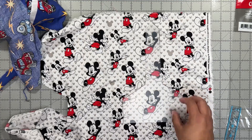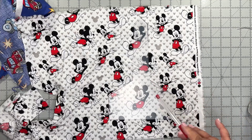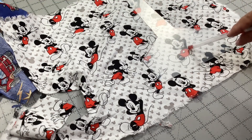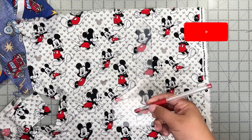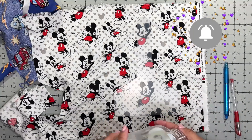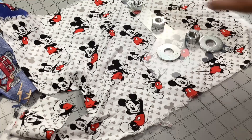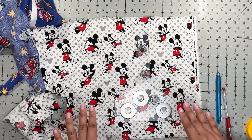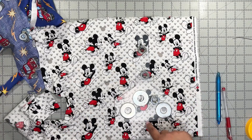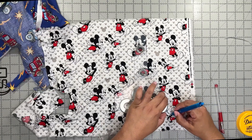Let's go ahead and trace and fussy cut our fabric to make the kitchen towel toppers. I'm going to trace it on the right side of the fabric — usually you trace on the back side, but in this case we're doing the front just to make sure our design is right where we want it. I have an erasable marker and these washers that I buy at the hardware store. The washers really help keep the pattern in place. Since this material is plastic it will easily slide, so carefully trace it first before you cut.